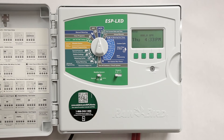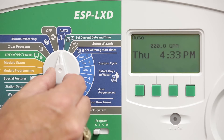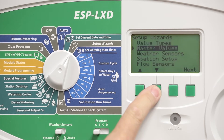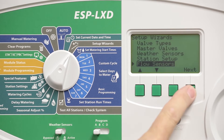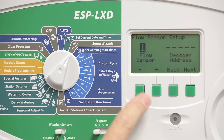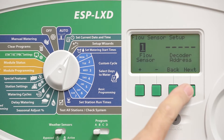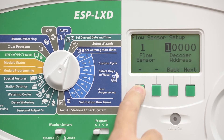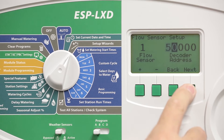Once the flow sensor and sensor decoder are connected, turn the dial to setup wizards. Select flow sensors from the list and program it as flow sensor 1. The decoder address should be entered on this screen.